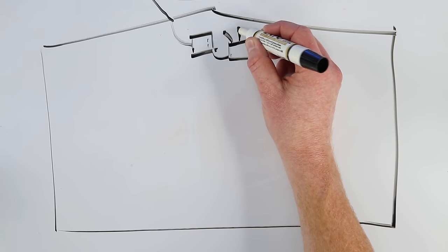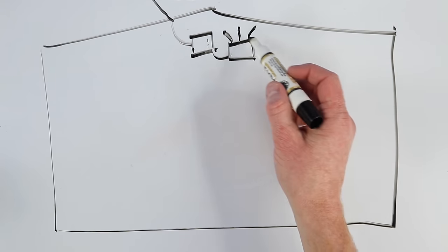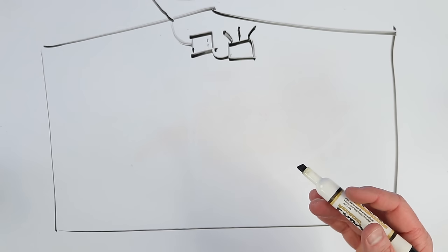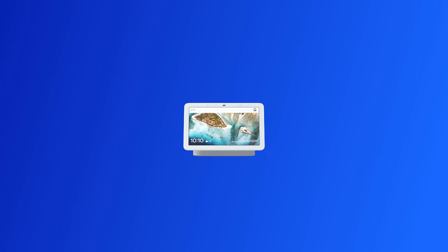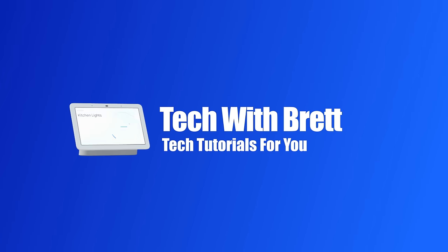In my smart home 101 video, I mentioned how important Wi-Fi is to the center of a smart home. Well, in today's video, we're going to give my home an upgrade. This is Google Nest Wi-Fi. Hey everybody, welcome to Tech with Brett, where I help tech work for you. In today's video, we're going to be setting up and showing you everything the Nest Wi-Fi can do.